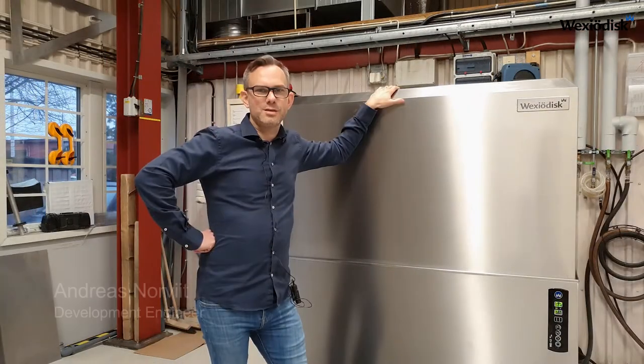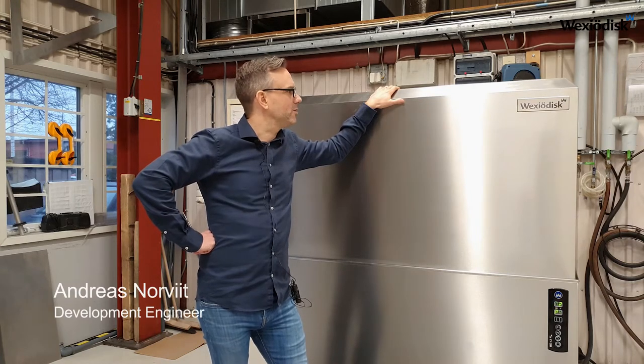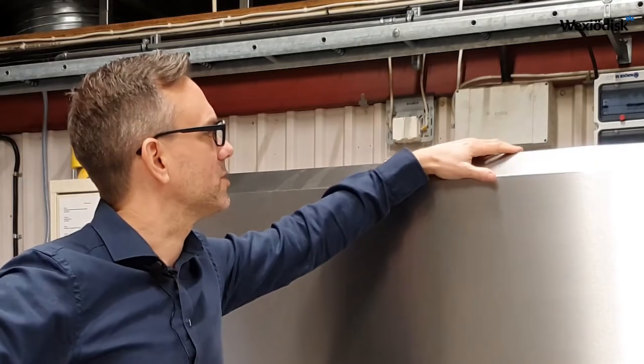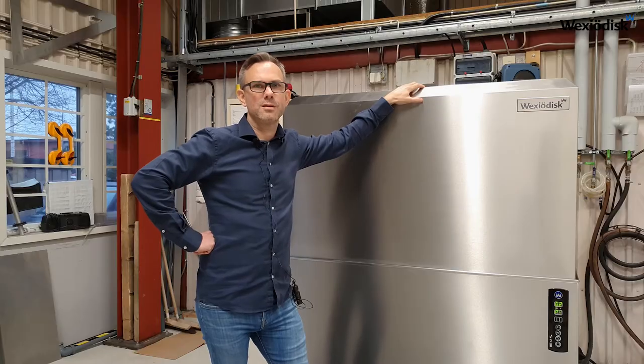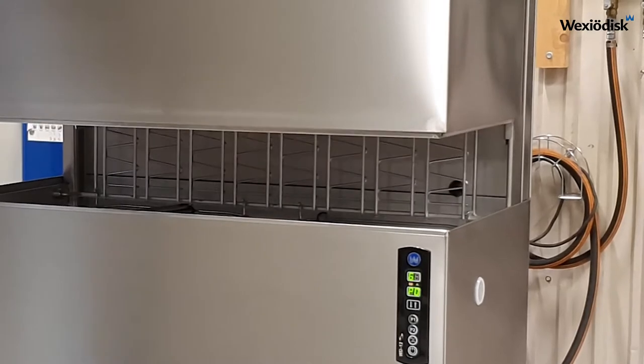The new machine has a cleaner shape and a more modern design with an automatic hood. The sloping ceiling on the hood ensures the washing result and also makes sure that the steam evacuates backwards instead of in the face of the end user.